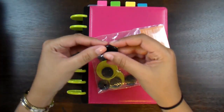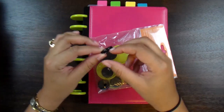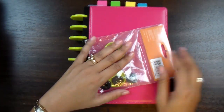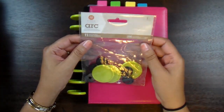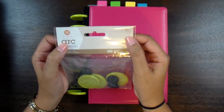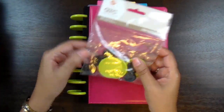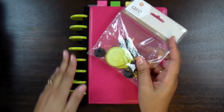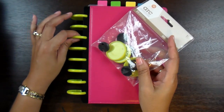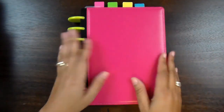Let me show you what it originally comes with. The original comes with these smaller discs — I think this is like a one-inch disc. But knowing me, I was going to have a lot in my binder, so I ended up buying the expansion discs, which makes this binder one and a half inches. The original binder comes with the little black ones; I swapped them out. I'll have a link to a video showing how to change these out — it's not hard at all.